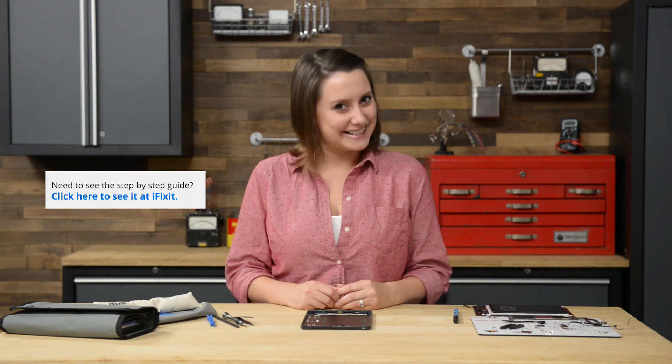Hi, I'm Gwendolyn with iFixit, and today I'm reassembling an iPad Mini GSM. I have a few tips and tricks for you today, but also make sure you refer to our step-by-step guide appropriate to your repair when you do your reassembly. Let's get started!